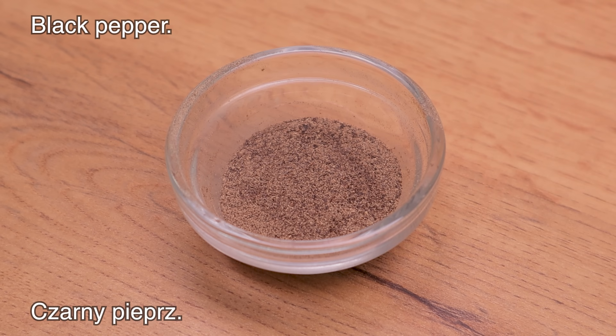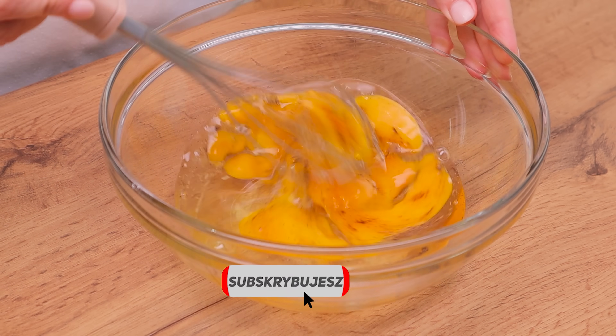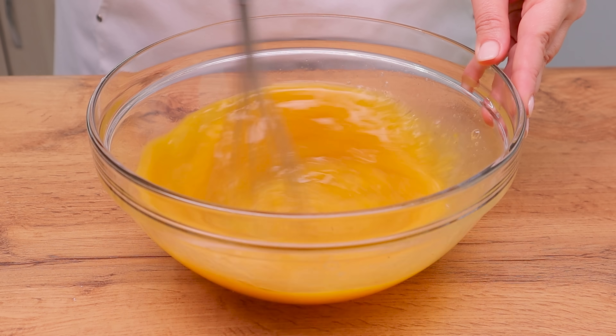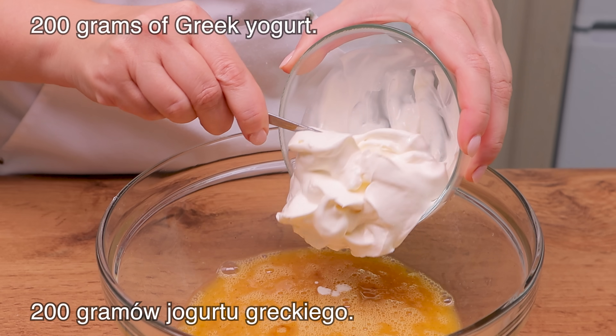The next ingredient is the milk in the dish. Then add the milk. The milk and the milk are vegan. Now add the milk. Let's go.